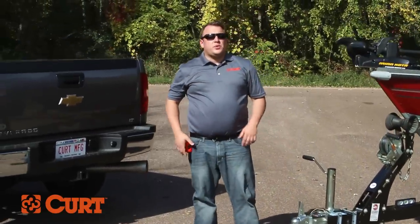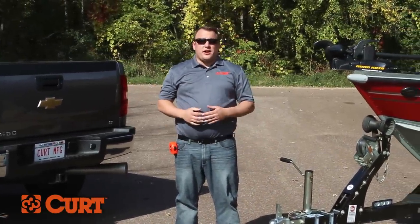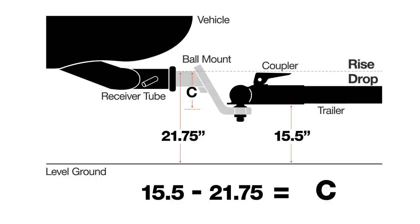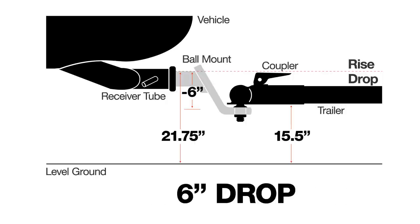Now that we have both of our measurements, we need to subtract our receiver height from our coupler height. If that number is negative, that will show you how much drop you need. If that number is positive, that will show you how much rise. We take our coupler height of 15.5 inches and subtract our receiver height of 21.75 inches, leaving us with negative 6.25. Round that to the nearest number and that gives us negative 6 inches. This lets us know that we need a ball mount with a 6 inch drop.